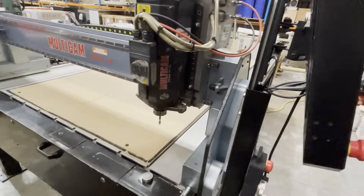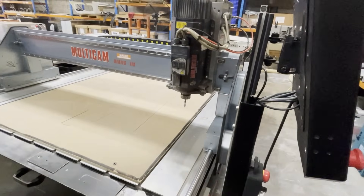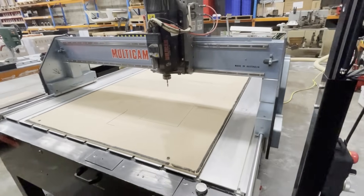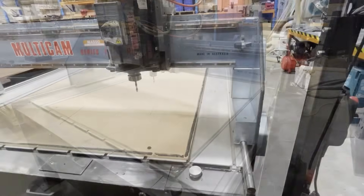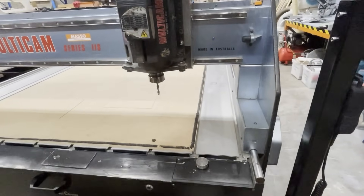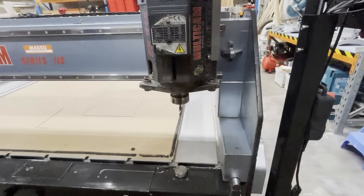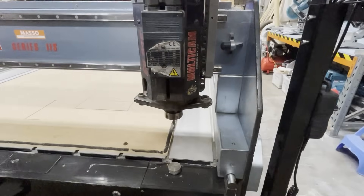I bought this machine from a company who no longer processed 2.4 by 1.2 meter sheets and were buying a larger machine to accommodate 3.6 meter sheets instead. Although it has been a production machine in use for something like 20 years, it's still very good mechanically and has some great features.